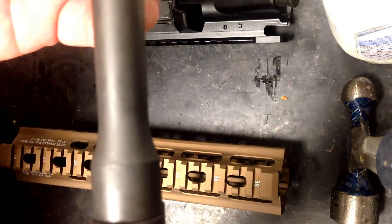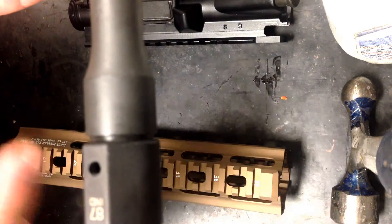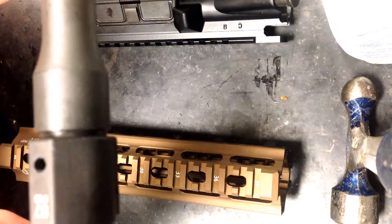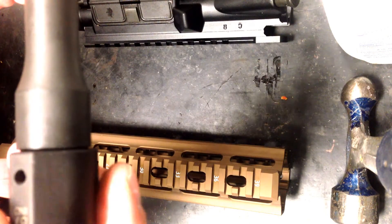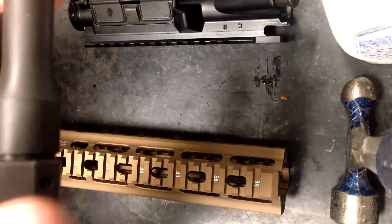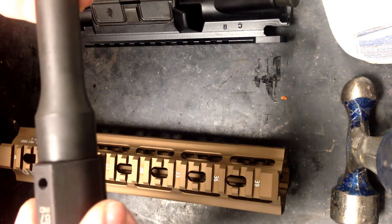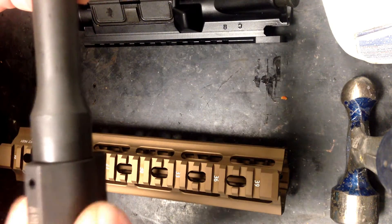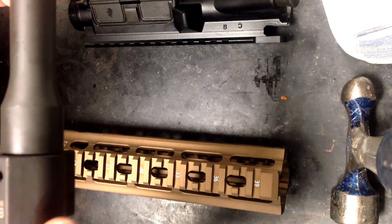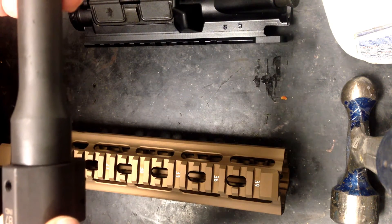With some gas blocks you need to allow some offset. What you're allowing for there is the hand guard cap thickness, based on the way the barrel was originally designed to work with a traditional two-piece plastic hand guard. In this case though, this block is designed to be snug right up against the shoulder. This is the second one of these I've done — both have been Daniel Defense barrels and both have been snugged up against the shoulder.